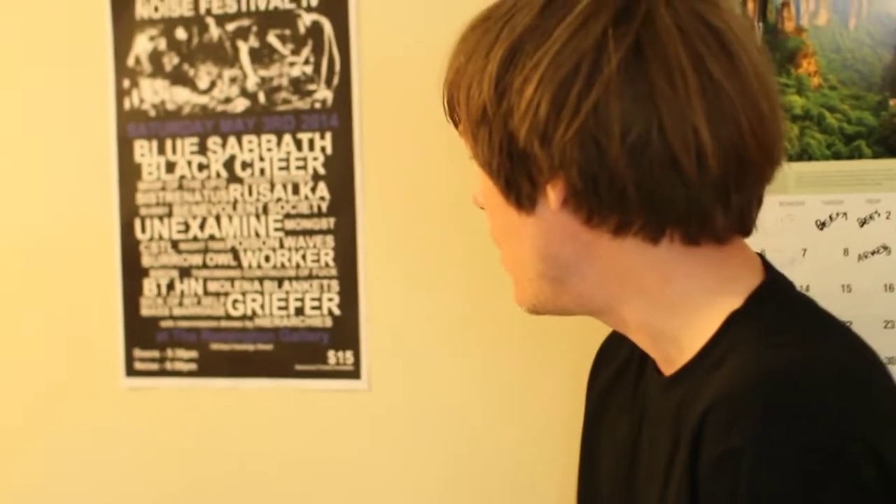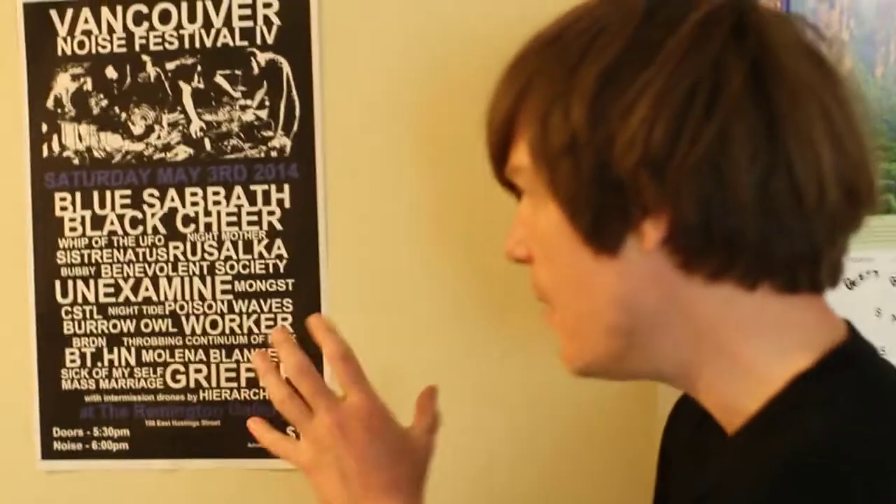My band's called Whip of the UFO. This is where we just were — I just played the Vancouver Noise Fest. And is everybody else, you know, noisemakers? Oh yeah, this is like every single act here did harsh noise.